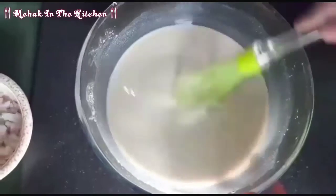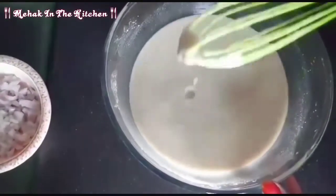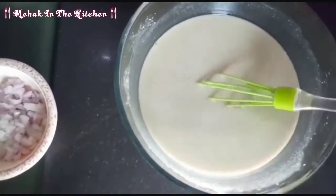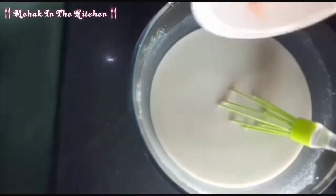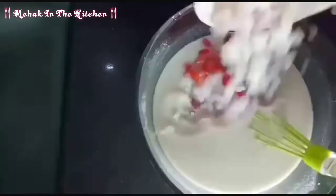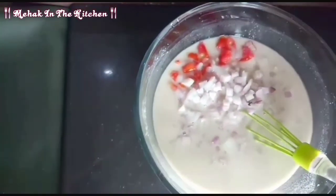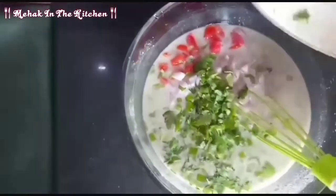Look at how good it is. You can see the consistency of it. Now we will add tomatoes. We will add more tomatoes and mix it well.